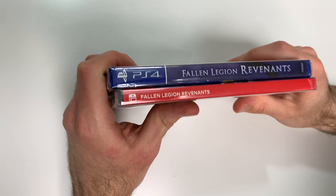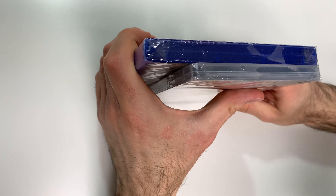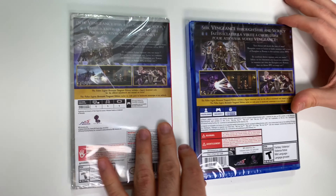We see a continuation of the front cover background on the PS4 and a red spine on the Switch. From the tops we can tell that both are Y-fold copies. Now onto the backs.